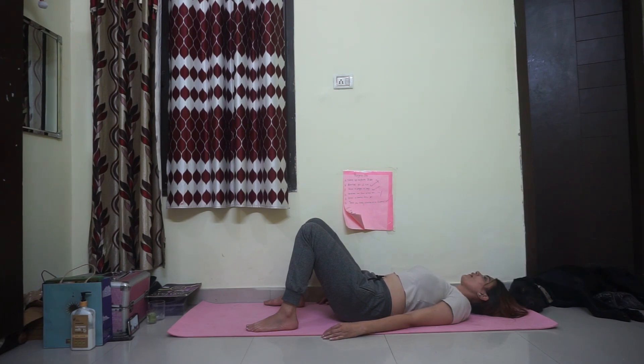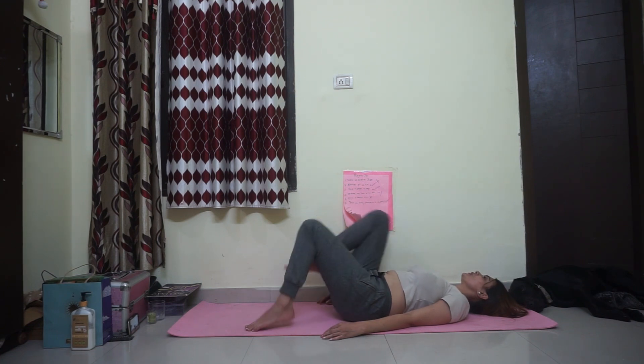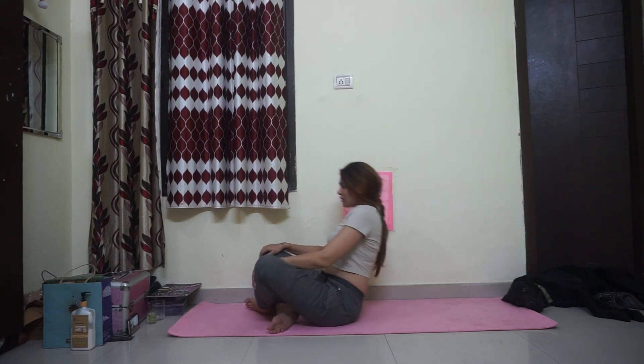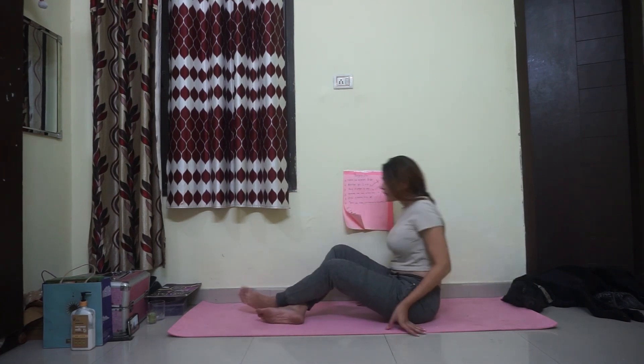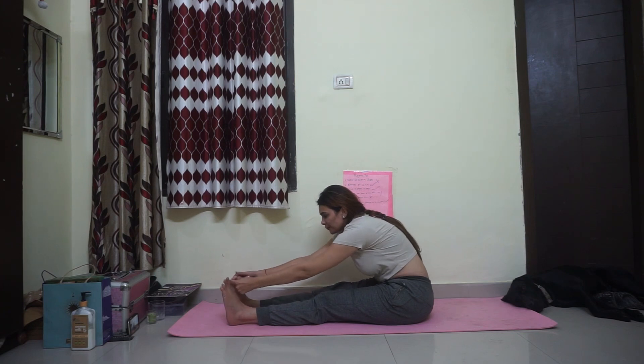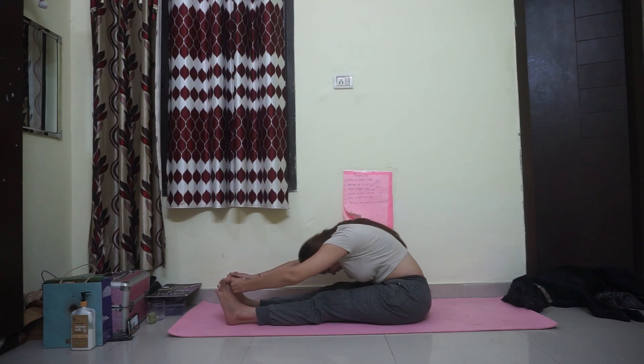Hug your knees in a relaxed way. Take your time. Hug your knees in a relaxed way and try to catch your normal breath once again. Question number five — the fifth asana — is Paschimottanasana. For that, both legs forward, toes flexing towards you. Grab your big toes with three fingers: middle finger, index finger, and thumb. Inhale to lengthen your spine, exhale to forward fold.